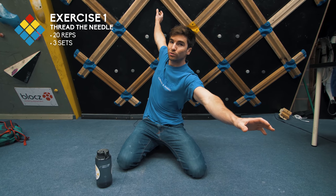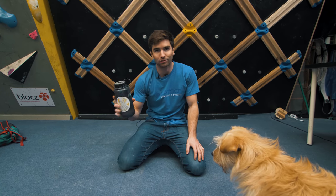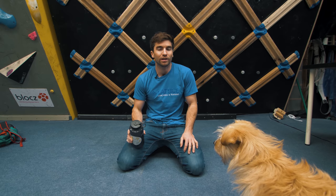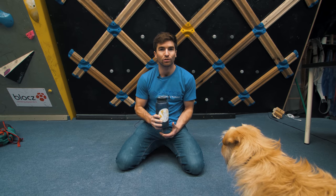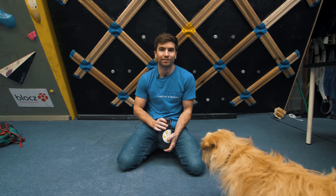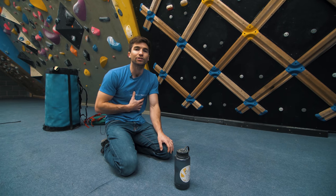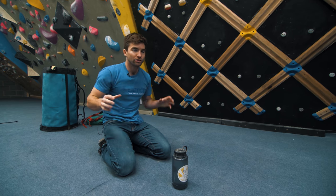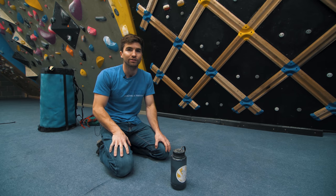This first exercise is called thread the needle. It involves being in a plank position, twisting right underneath and then extending up towards the roof. It's a really good core and shoulder workout. I try and do around 20 reps and you can hold something to make it a little bit harder. If you do have a dog you need to make sure they're not licking you in the face throughout the exercise because it's quite distracting. This exercise is really good for building up body tension and improving strength around your shoulder girdle, so any of those tensiony moves on the wall — this will help replace and condition you to be better at those.